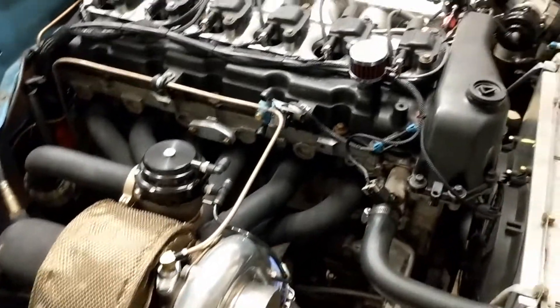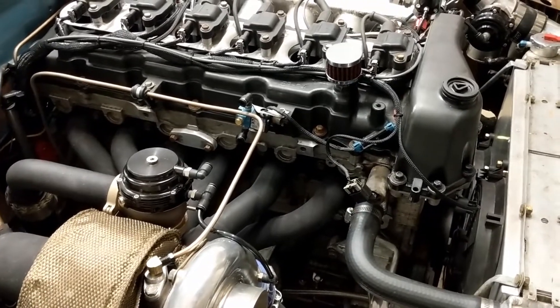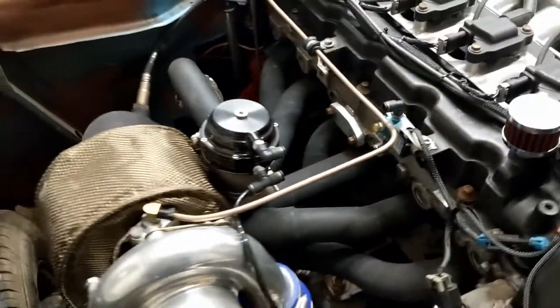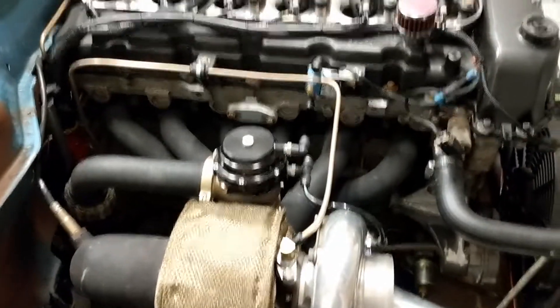It wasn't really creeping or anything like that, but I was like, man, I can't get this stupid boost controller — this darn wastegate — I can't get it to control the boost.